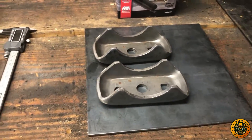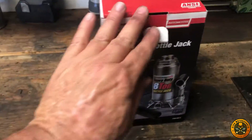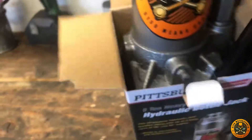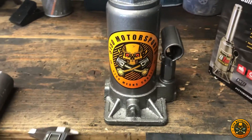They come in a pair. Then we just have some tubing here — we measured it and it fits fine. So we're going to go ahead and unbox this. This is a 12-ton. Got our 5150 sticker on it.